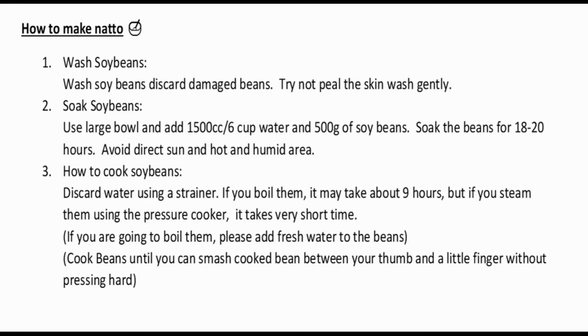Next is how to cook the soybeans. Discard the soaking water using a strainer. If you boil them, it may take about nine hours. But if you steam them using a pressure cooker, it takes much less time. If you are boiling them, add fresh water to the beans. You must cook the beans until you can smash a cooked bean between your thumb and pinky without pressing hard. The instruction is missing information on the pressure cooker duration, but I believe it was around 40 minutes based on my previous video.